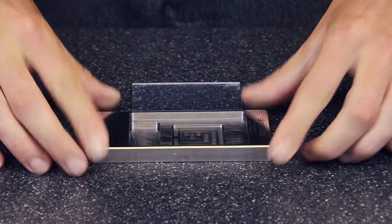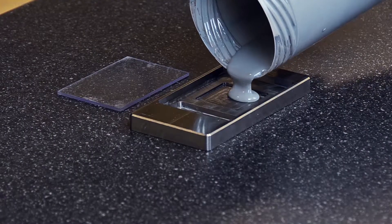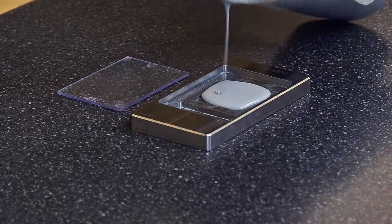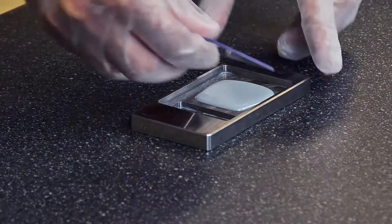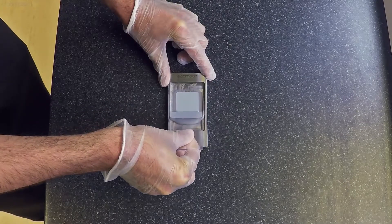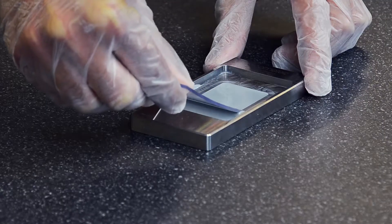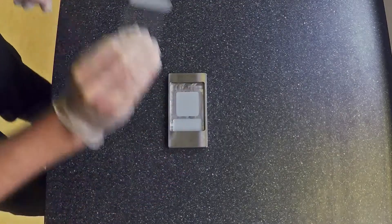Simply place the Elcometer CCM onto a flat horizontal surface and completely fill the sample chamber with the test coating, making sure that there is a slight dome or meniscus. Slide the plastic scraper over the coating, allowing the excess to fall into the overflow chamber, and wait until the coating is fully cured, making sure that the CCM remains flat at all times.